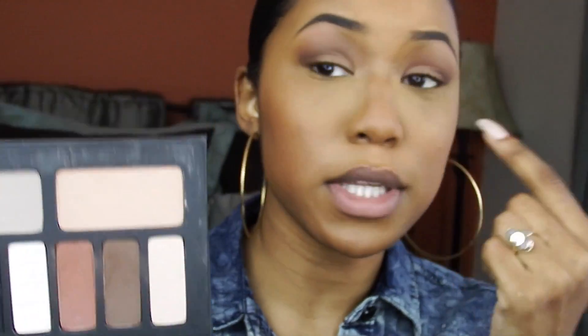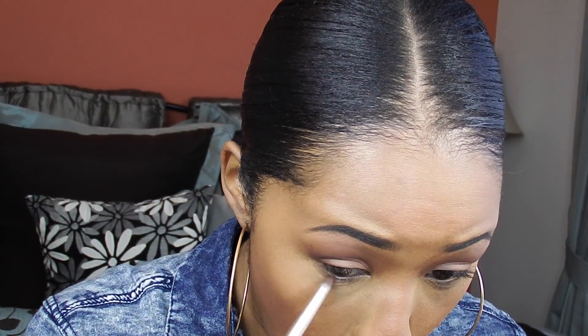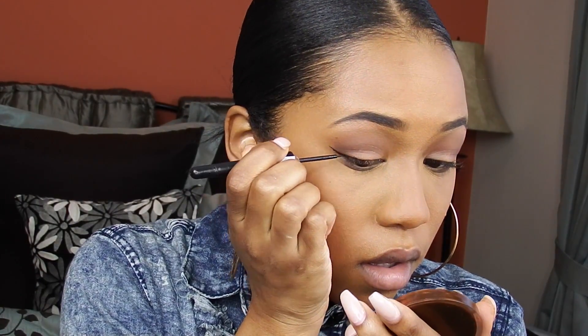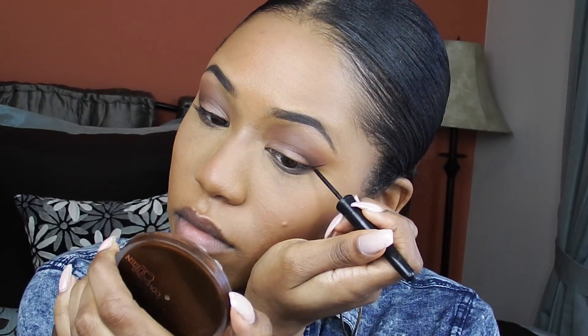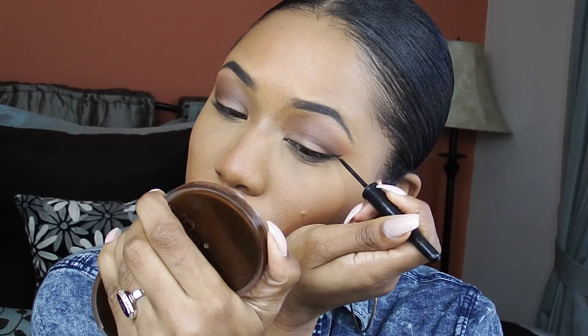And then under my eyes I'm going to be taking this shade right here and putting that under my eyes. I'm going to be taking this eyeliner. So like I mentioned, I have lash extensions on, so I can't put any mascara on the top of my lashes — only on the bottom, which is really annoying. If you guys know if I can put mascara on lash extensions, let me know. I might as well put them on because they're falling out, but I'm just going to only put them at the bottom.